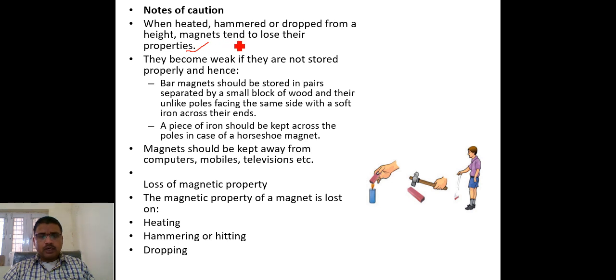Why does this happen? When magnets are hammered, dropped, or heated, they lose their magnetic property. When we heat a magnet, the force becomes weak, and because of the reduced force, the magnetic field created is very weak.